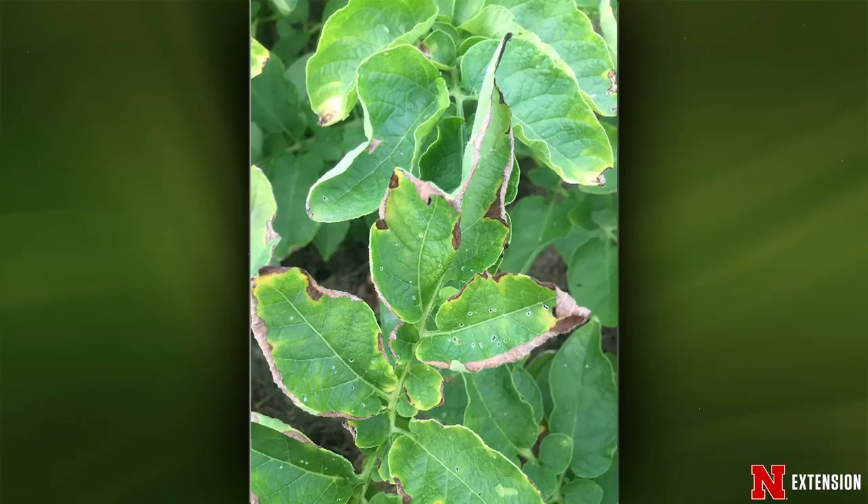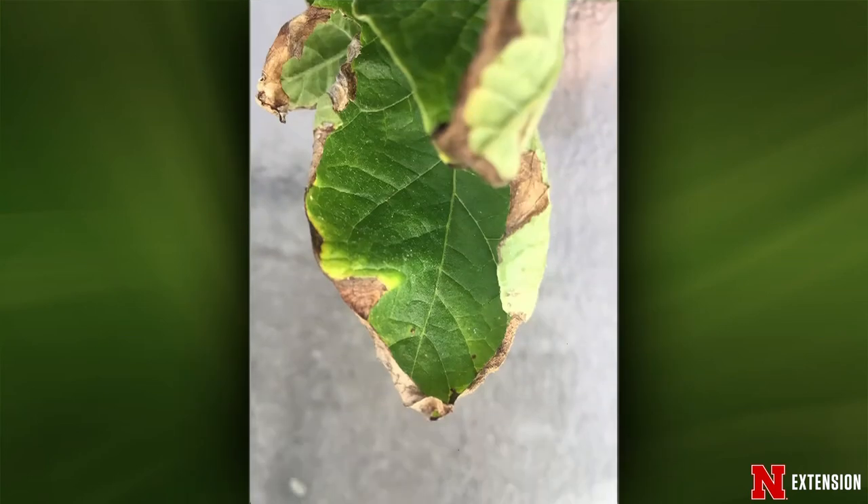Yukon Gold potatoes have leaves curling and dying — likely early blight. Zooming in on the lesions, we can see concentric rings with a yellow halo around them, very typical of early blight. It's the same Alternaria fungus that causes early blight in tomatoes. Same control options apply: fungicide controls chlorothalonil or Daconil and mancozeb would work. Mulch and water from the base of the plant to avoid soil splashing up.